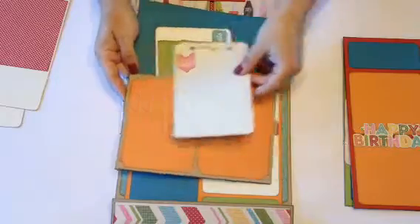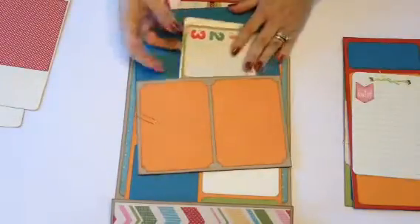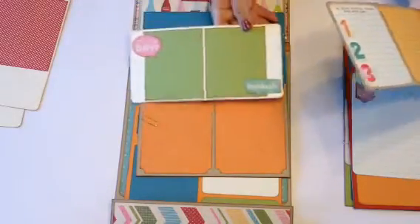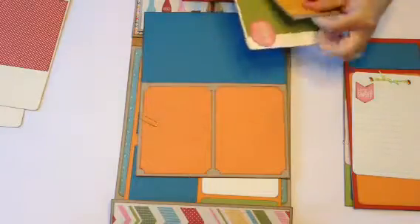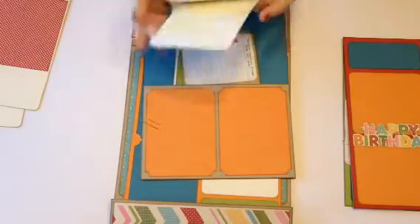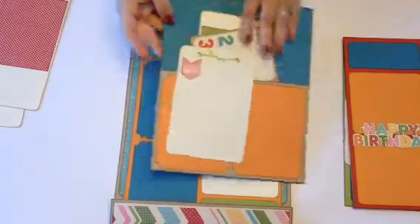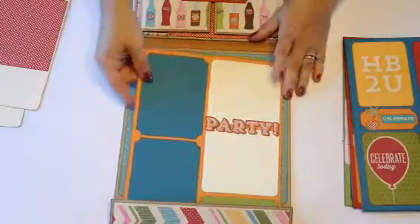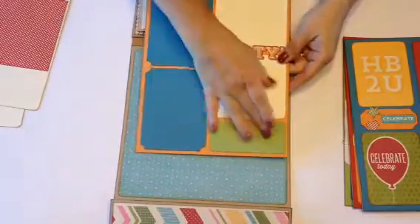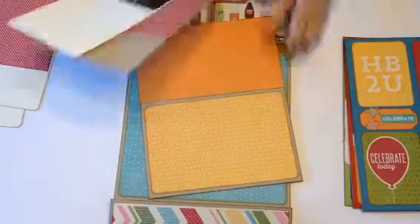On this side there's another journaling spot for a booklet — I put four sheets in this one — and some more journaling squares, plus room for two photos there and two photos down here. I really like this paper collection; it's very nice, bright, and fun. This is the last one: two photo mats, two more photo mats, room for journaling, and a large photo. You can even put photos up top if you want.